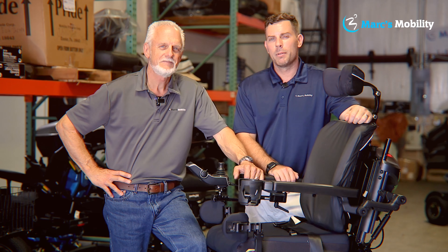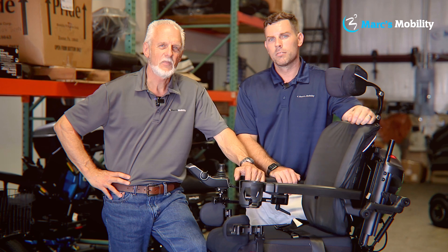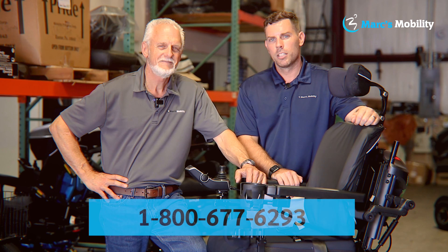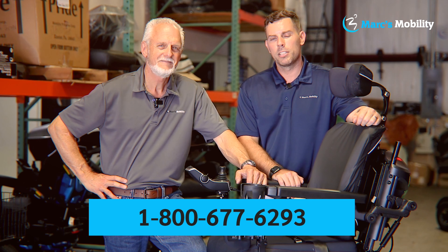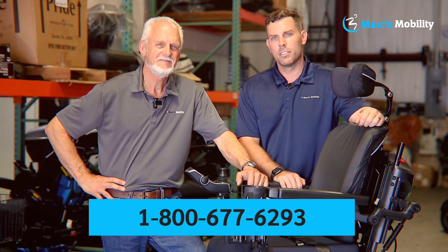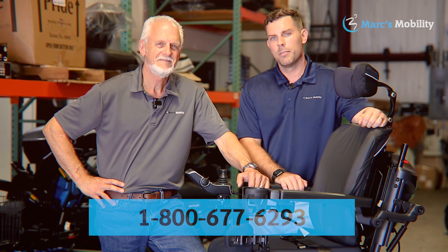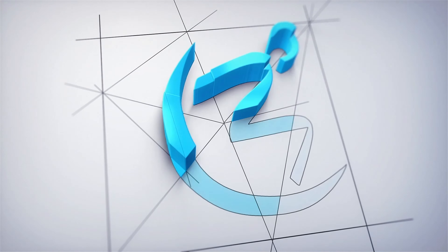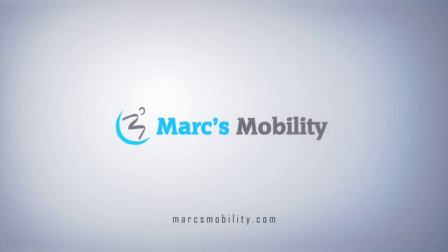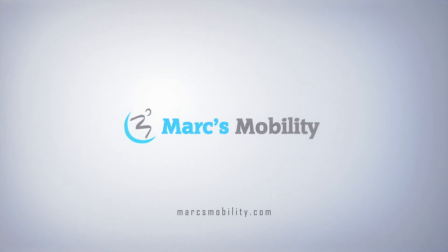Hi, I'm Mark, and my name is Alex. We're co-owners of Marks Mobility. I started this company in 1995. We sell many products, not just what you see in this video. If you have any questions or concerns, please call us at 800-677-6293. Thank you and have a wonderful day.